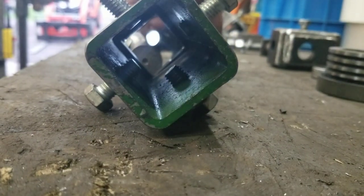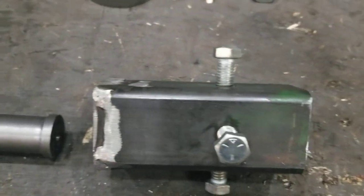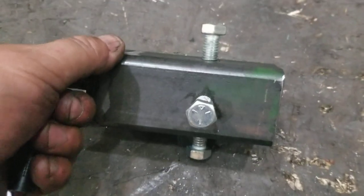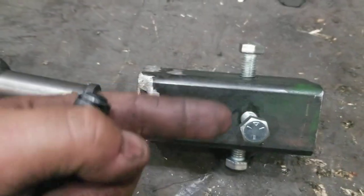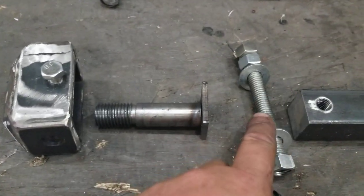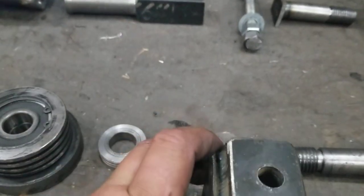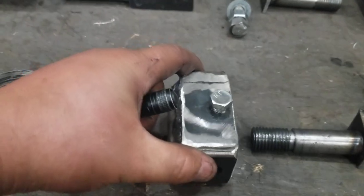That lip will provide the pivot point right there. Then I can use the up-and-down and left-and-right screws to move it up and down and in and out to turn the wheel. This one here goes through here and allows adjusting this entire thing up and down.